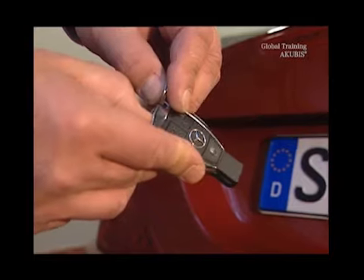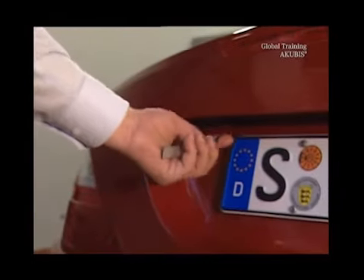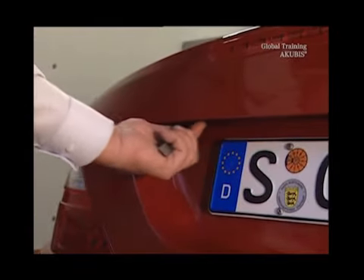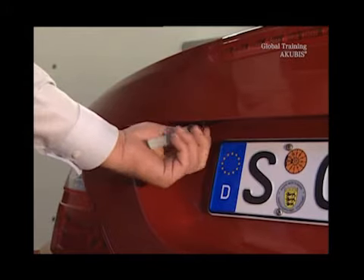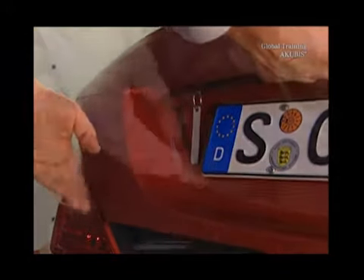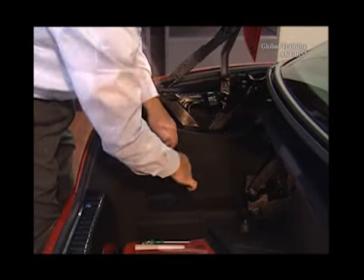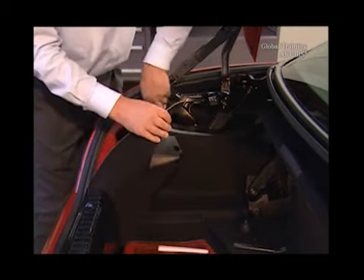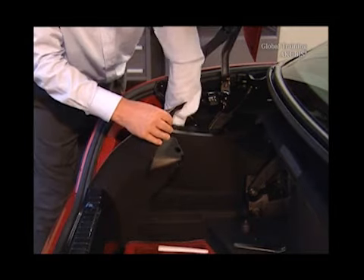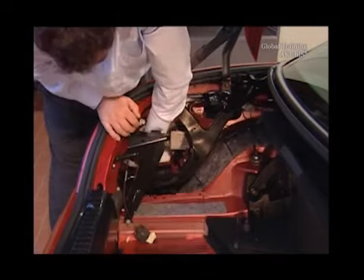Now you need the mechanical key — this opens the trunk. Open the side trim so that you get access to the hydraulic cylinder. For a better overview, the trim has been removed in this demonstration, but you don't have to do that.